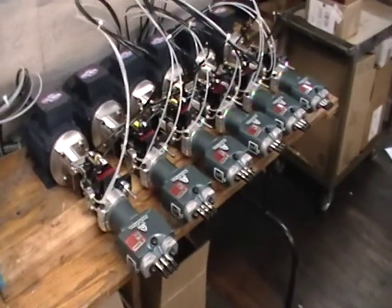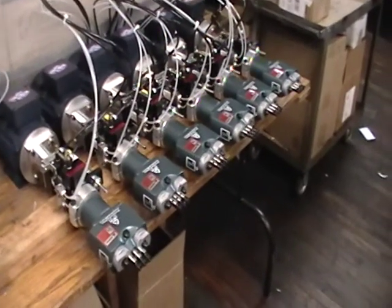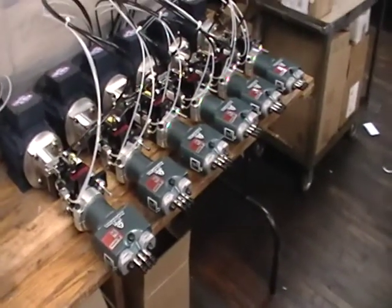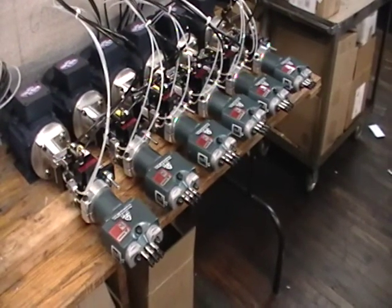If you have any questions regarding what you're viewing here, or any questions in general about multiple spindle heads or our self-feeding drill units, please give us a call at 201-475-9300. Thank you for viewing.